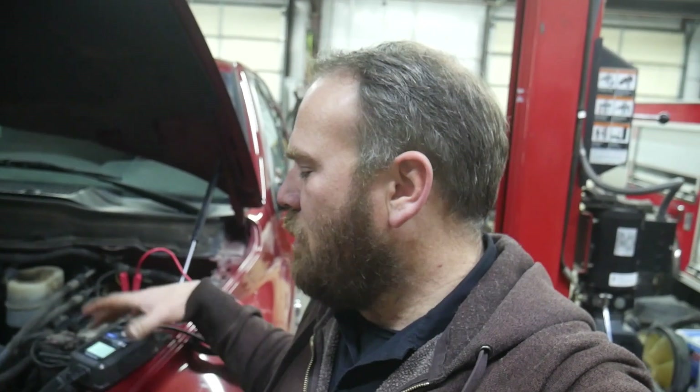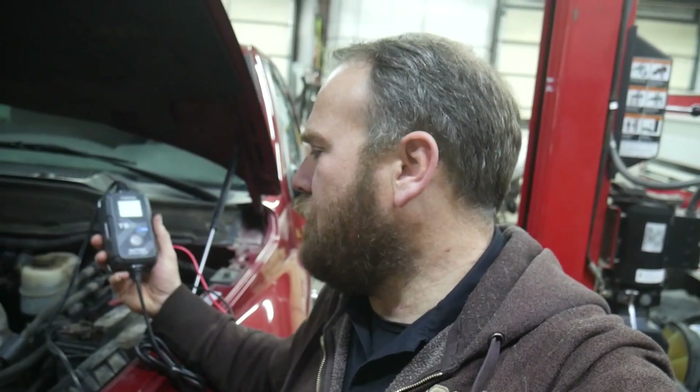Hey guys, welcome back. Today I am going to show you a new product I have. Now Top Don did send me one of these chargers. This is a battery tester and charger — this is the TB6000 Pro.